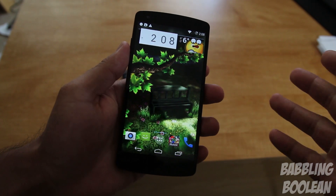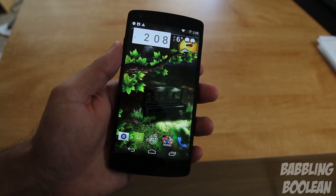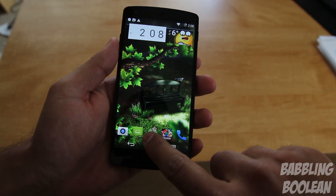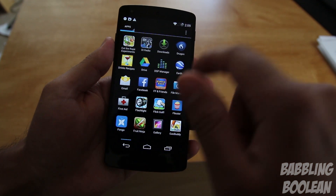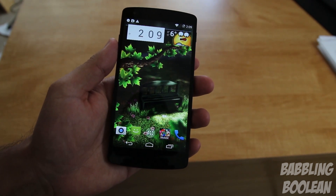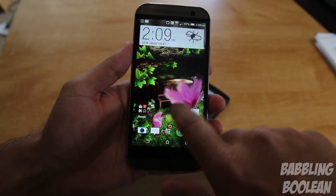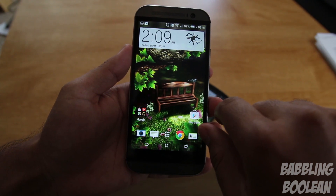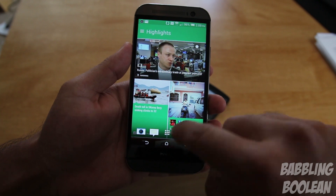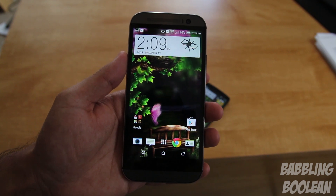The Nexus 5 runs stock Android — very clean, minimalistic, and easy to use. Because it's a Nexus device, it gets Android updates from Google faster than any other manufacturer. The M8 has advantages too: swiping left gives you BlinkFeed for social networks and news, and it also includes Google Now. The home screen is customizable on both devices.